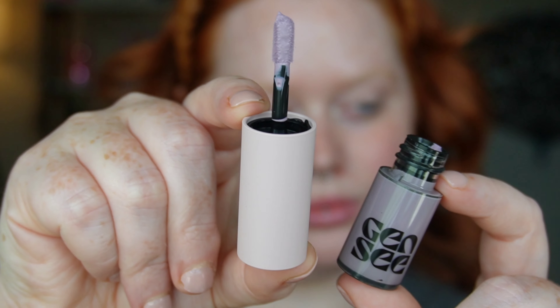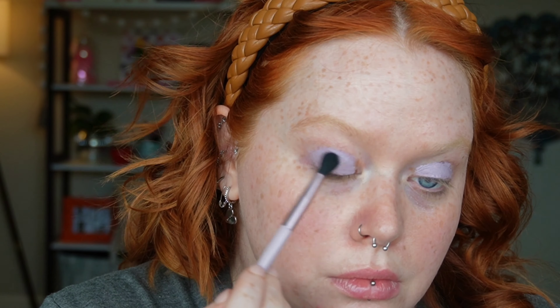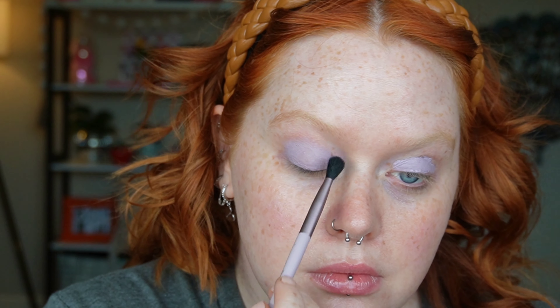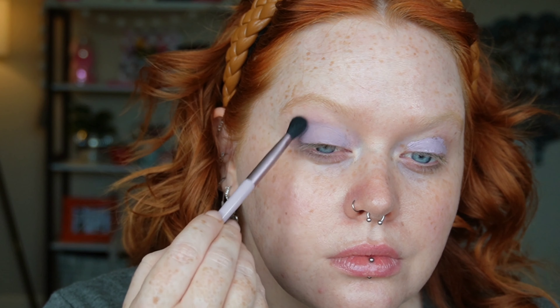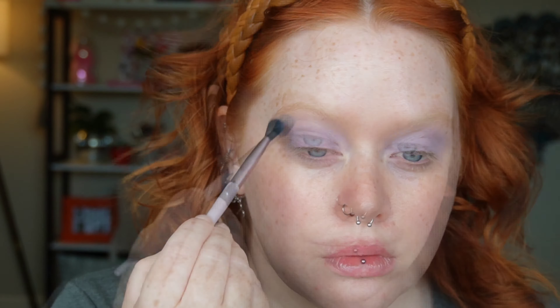I'm going to first start with the eyes and take the Gen Z Mixed Metals New Matte Shade in Orchid, and I'm just going to place that over both of my eyelids and buff it out with a fluffy brush for that soft diffused look. These are so creamy, so easy to blend out. I absolutely love them. And voila, beautifully blended.